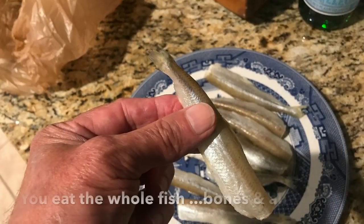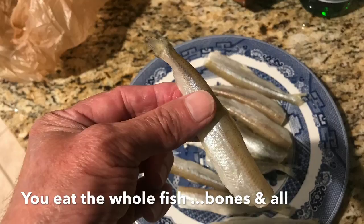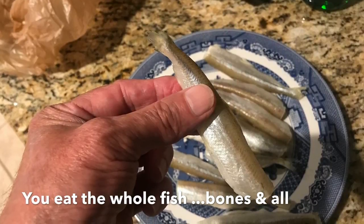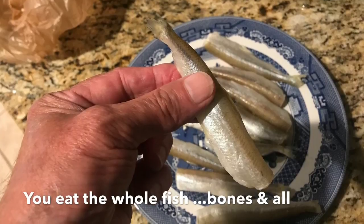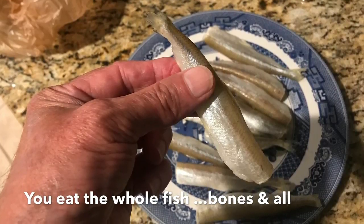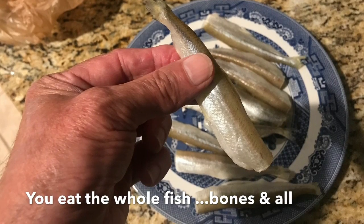Now what the smelt is — it's just a small little fish, about the size that we fish with for bait. They just had their head chopped off and their insides removed, and you buy them in a big bag. You just cook the whole fish, bones and all — just batter them up and deep fry them, and eat them like a french fry.